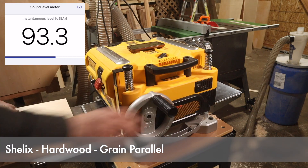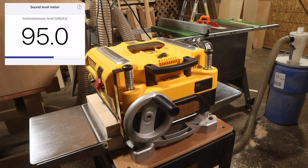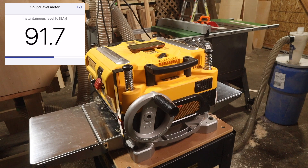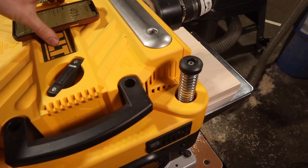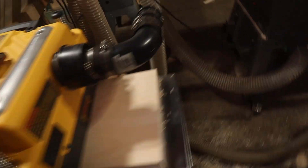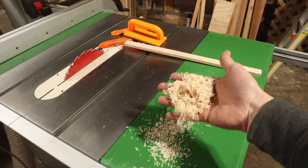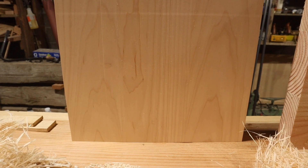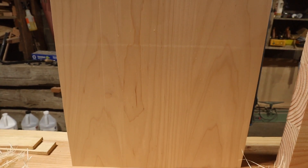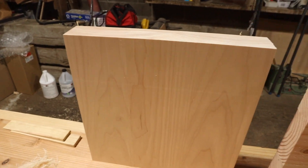Now doing some video magic and fast forwarding a couple of hours — the Shelix blade is now installed and we're going to do that same test again. Shelix on hardwood with the grain running parallel. There are definitely still some chips in the front, they look different than before, but it wasn't able to clear everything. Some chips in the back as well. The chip quality is nice and fine, definitely different than the sawdust I'm used to. Evaluating the tearout, this looks better than my initial impressions, although there is one defect where it looks like I installed one tooth incorrectly because there's a small ridge that shouldn't be there.